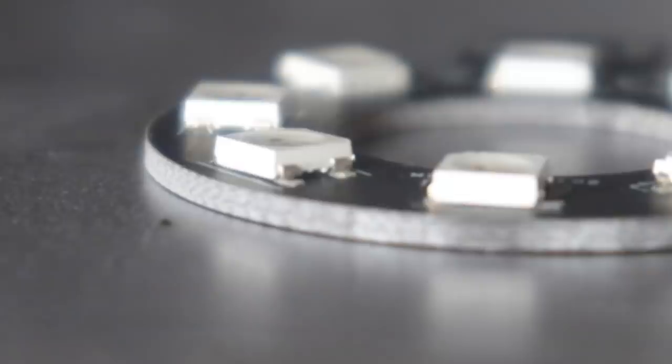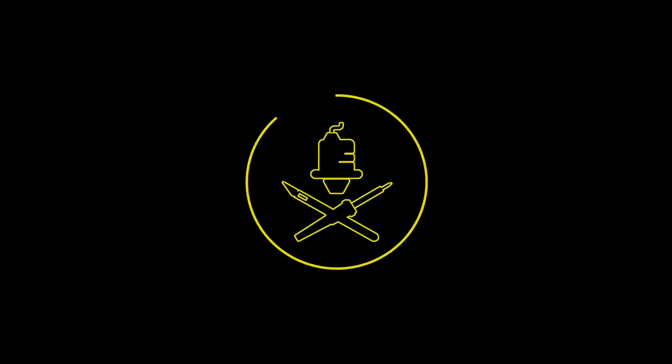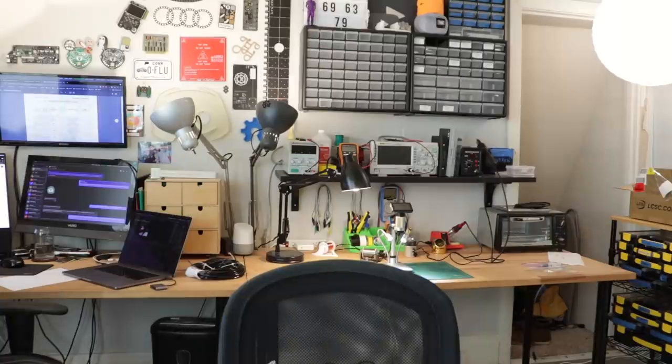This video is sponsored by PCBWay. Hello my goblins and ghouls, my name is Steven. Today we're getting right into it — we're making some ring lights.